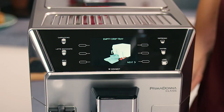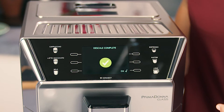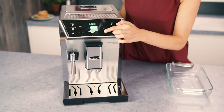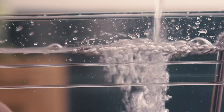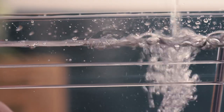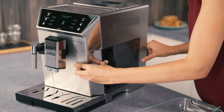Press the selector corresponding to Next. 'Descale complete, to confirm, press the selector corresponding to OK.' Fill tank with fresh water: remove the water tank and fill with fresh water up to the max level, then put it back in the appliance. Descaling is complete.